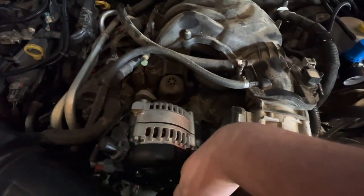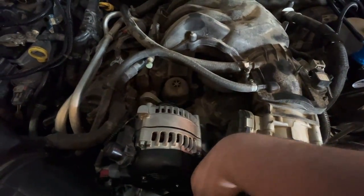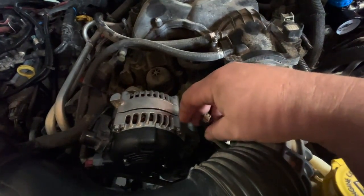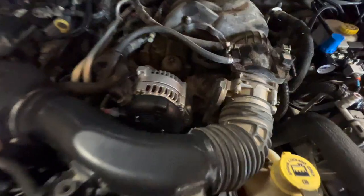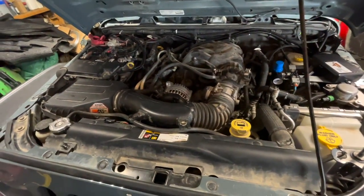P0113 - intake air temperature circuit high. So the issue is that my intake air sensor wire either I didn't connect it properly or whatever, but it fell off and that's what gave me the code. Codes are cleared, good to go.